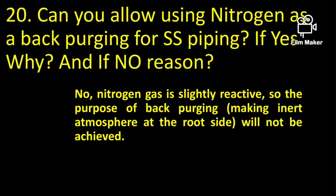Can you allow using nitrogen as a back purge gas for stainless steel piping? No. Because nitrogen gas is a reactive gas that will react with the material and form nitrates.